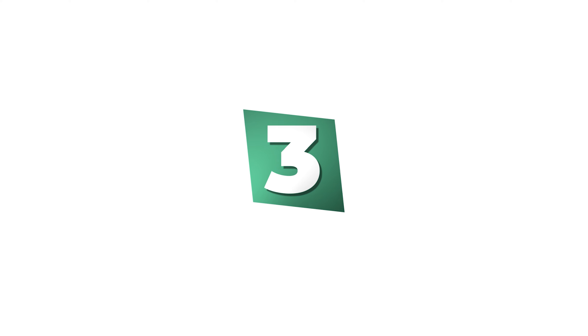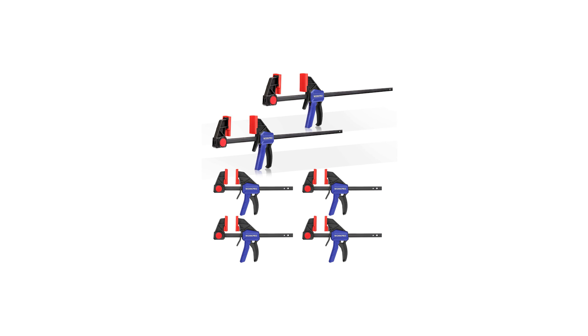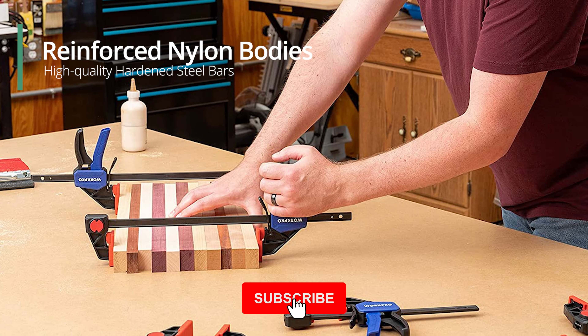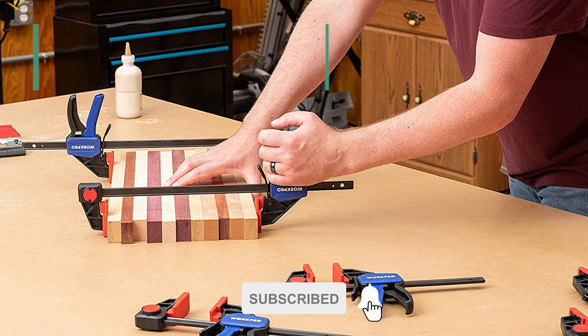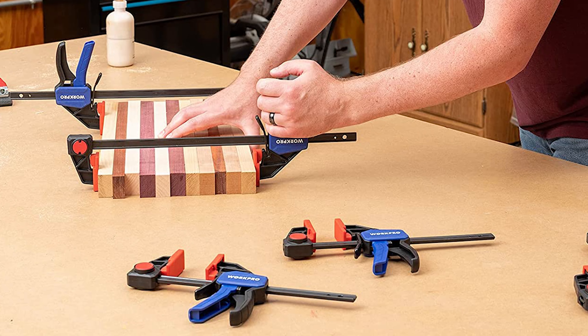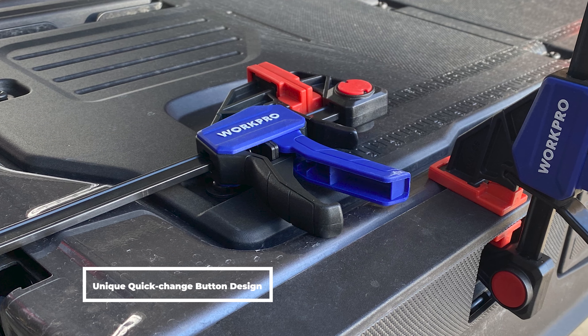Number three: Workpro One-Handed Bar Clamps. If you only need lightweight clamps for occasional projects, you'll appreciate what a bargain you get with the Workpro One-Handed Bar Clamps. They feature reinforced nylon bodies and high-quality hardened steel bars that provide great impact resistance, totally able to withstand the heavy use expected on construction sites.